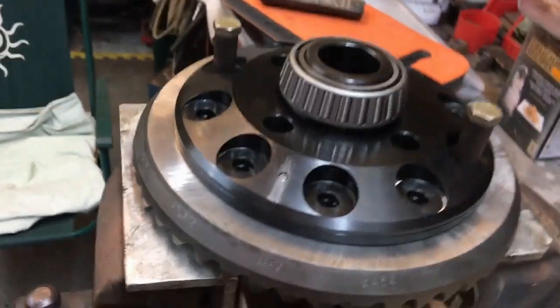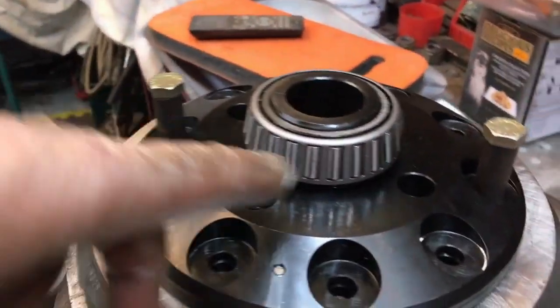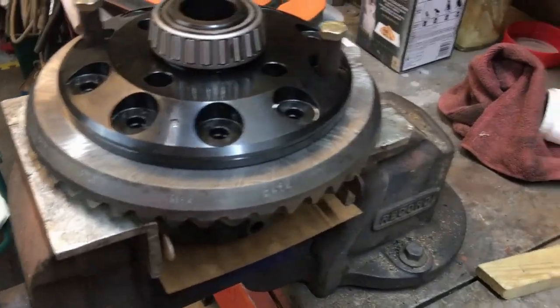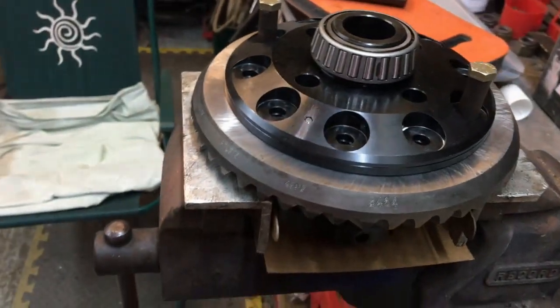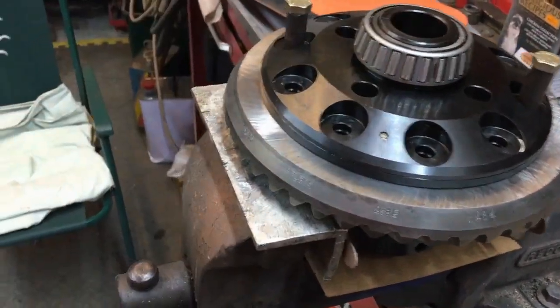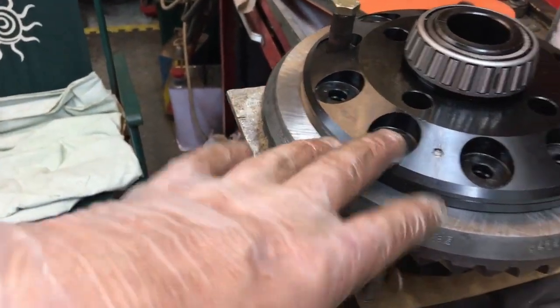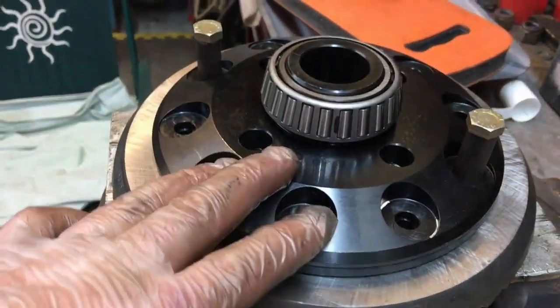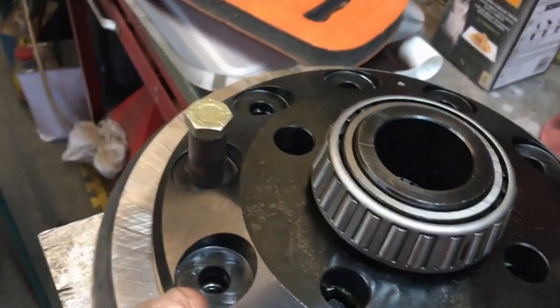There we go — that's just a couple of things to note. The other thing: I've got a number one marked on here and a number one on the bearing, to make sure I get the right outer with the right inner. Make sure you number them up so they go back together the same way. Everything is covered in a protective oil for shipping, so just make sure you clean it all off.